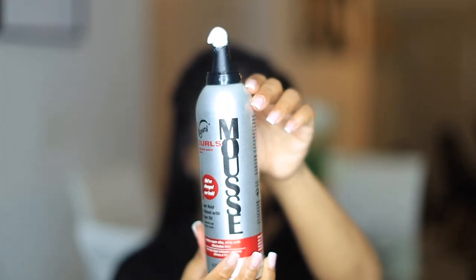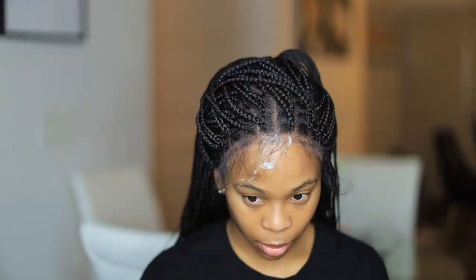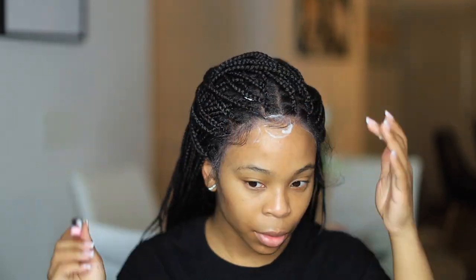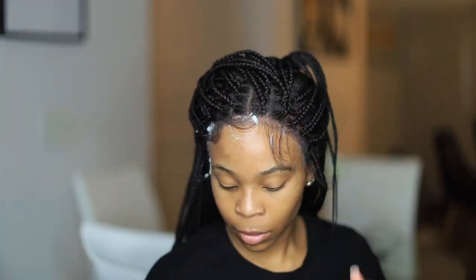Use an edge control brush or a small brush and just comb the hairs forward. You're gonna want to use mousse or setting foam — I use mousse because the hair stays directly in place. I go through the process of creating baby hairs: holding, scooping, and cutting the hair short because the hairs were very long. They do that so you have the option of long or short baby hairs. To make it look less like a wig, cut the baby hairs short so it looks natural.